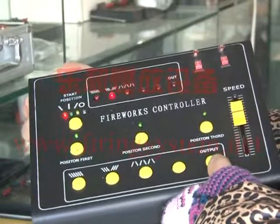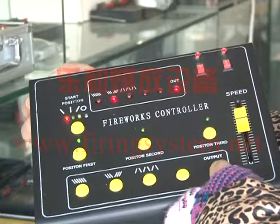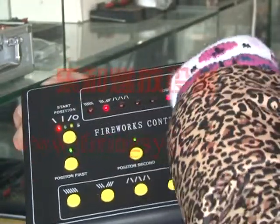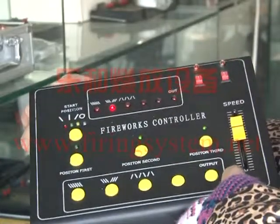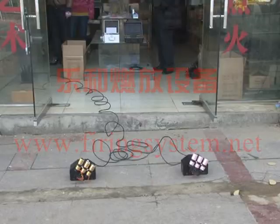Now we should press the output to start the machine. When the output button gets red and flashes, this flashing means the machine is working on.